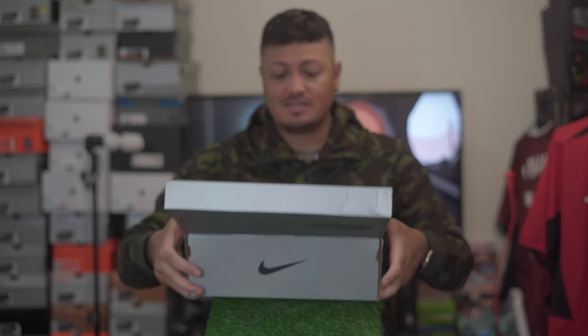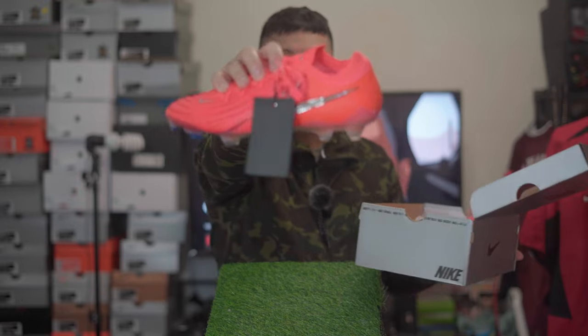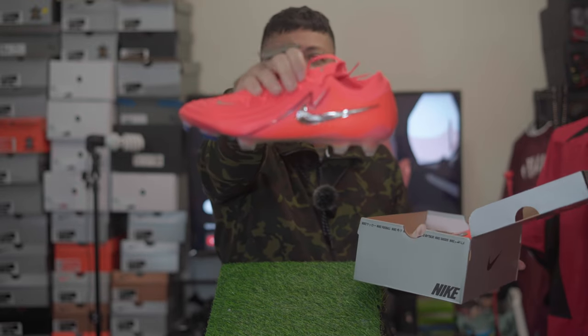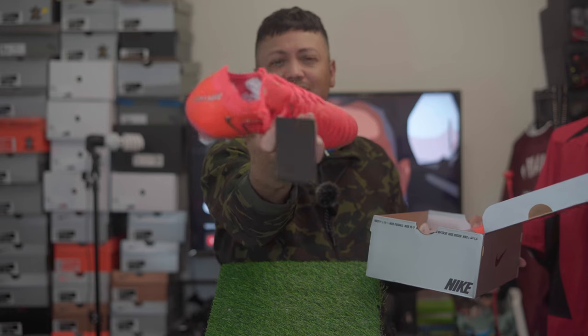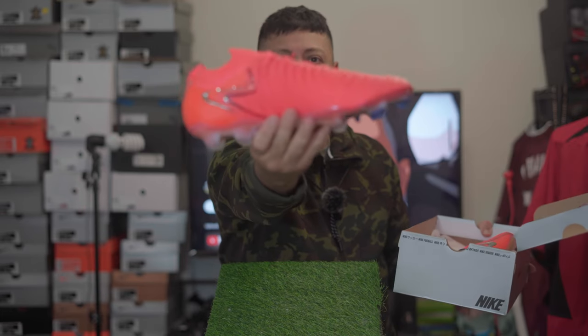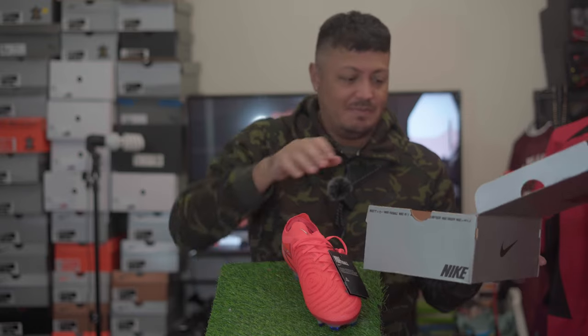I just wanted to show you guys — I've already opened it and look at these. These are beautiful. Amazing. We've seen this color before on boots but they are just amazing.